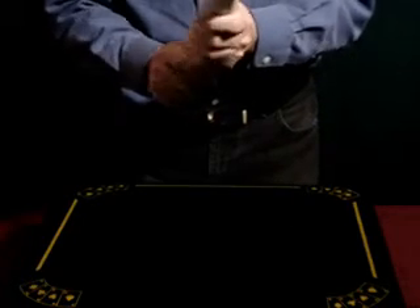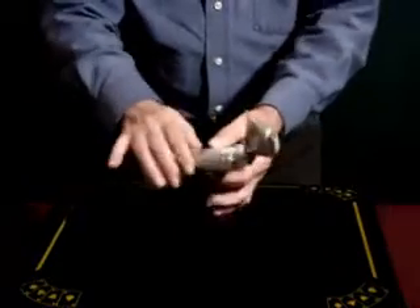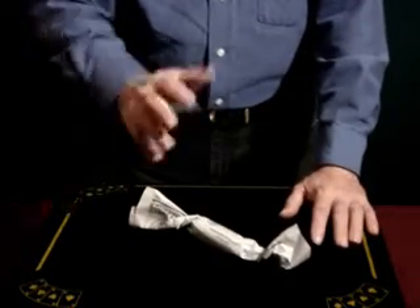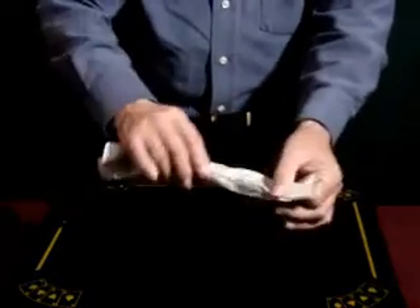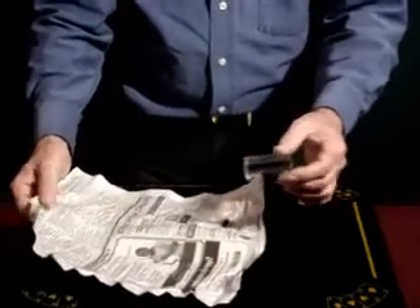Once you roll it up like that, you want to just basically twist the ends so that you get them nice and tight. Then ask a spectator to come up and actually take that and hold it in their hand. Let them hold it for a while, because it actually works better if you give it a little bit of time. Wait about a second or two and then give a magic pass over it. Ask the spectator to open the paper, and when they do, the tube is completely empty — the silk has vanished.